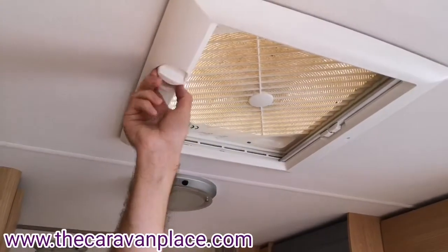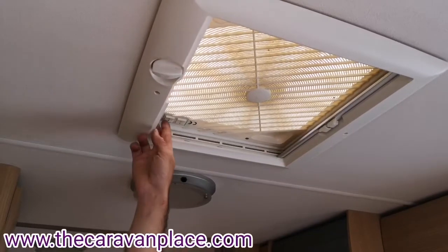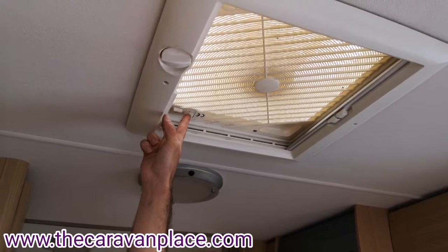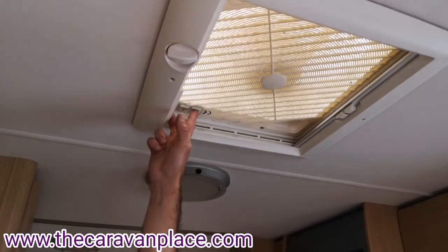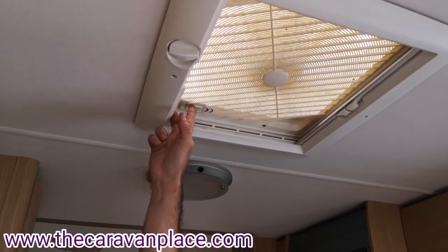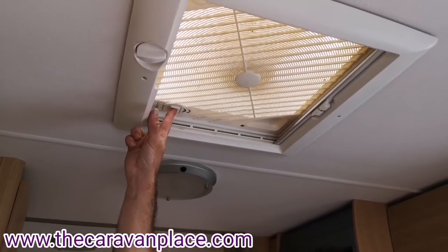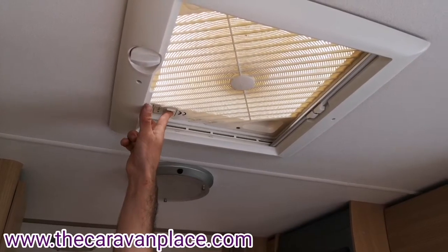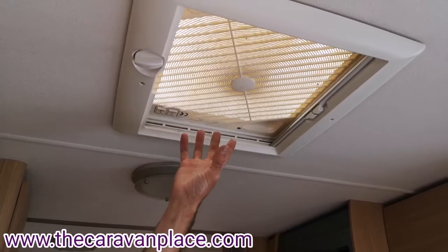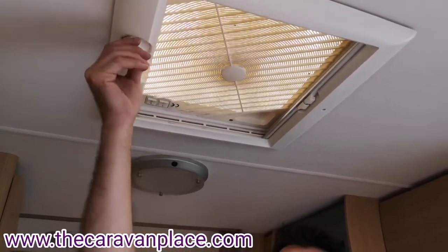We've also got a roof fan fitted. To open it there's a little control dial on the side, and then we can either extract or blow cool air in. We've got three speed settings. You can blow air into the caravan on a warm day to cool it down slightly.